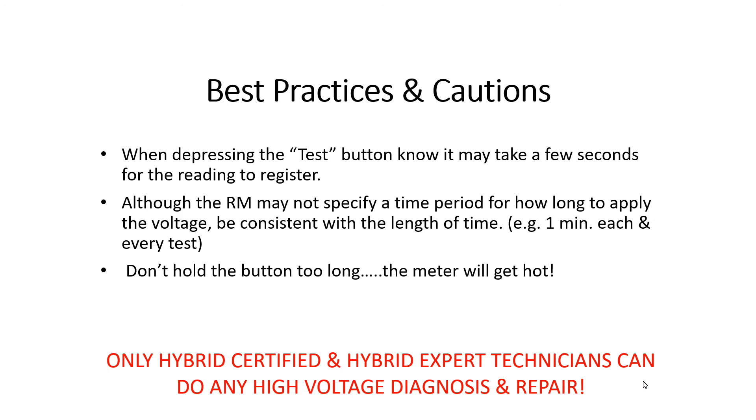Remember, only hybrid certified and hybrid expert technicians can perform high voltage diagnosis and repair. Thanks for your time.